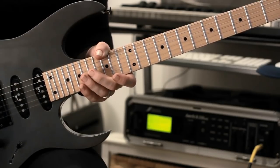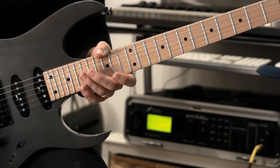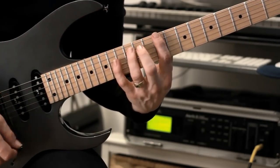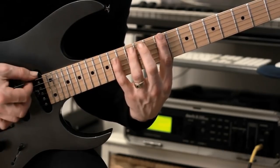This is the kind of thing that I do all the time. I'm doing a lot of hybrid picking mixed with legato stuff these days, so we're going to be doing a lot of these kind of licks. We're in C sharp minor here. We're going to start first fret minor pentatonic, but we're going to do some slightly wider interval stuff.